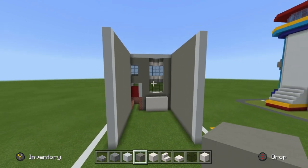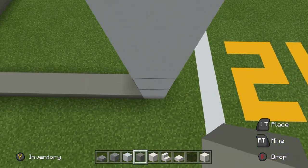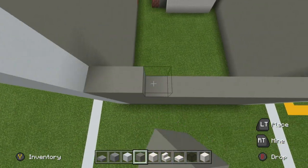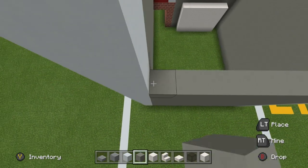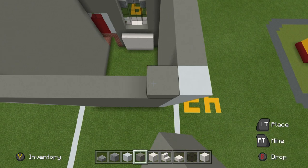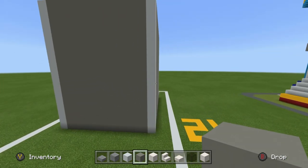Now we need to kind of seal up the back of the house and add some additional detail. We can seal up the back using light gray concrete. I couldn't find many details about the back of the house — all I know is that there is a porch. I added a couple of windows up at the top because I figured you'd have a few windows showing across the back garden. This is what we have on the back of the house.